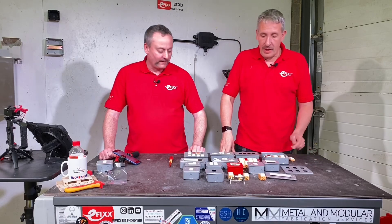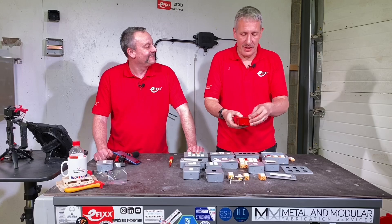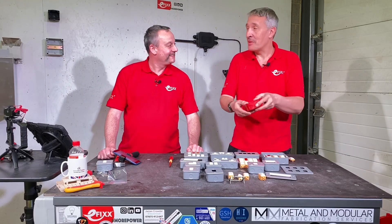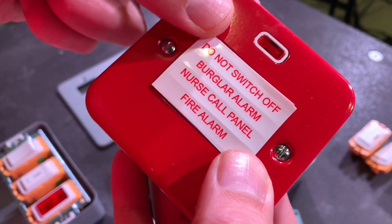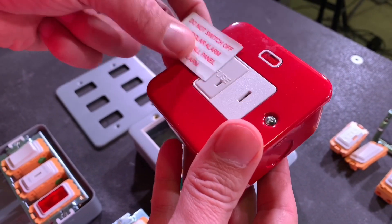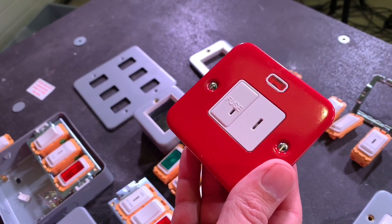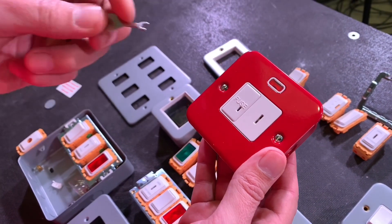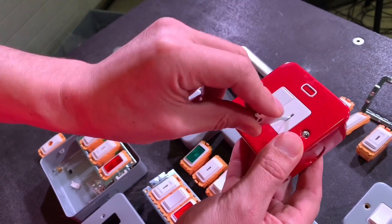So what's the thinking behind the red one? The label gives it away: 'Do not switch off - burglar alarm, nurse call panel, or fire alarm.' Obviously it's so you can't accidentally switch off critical equipment. It comes with a key switch, as we're used to seeing on emergency lighting switches.